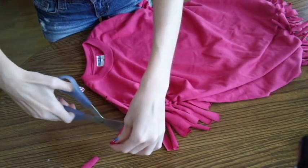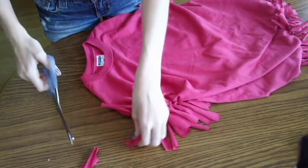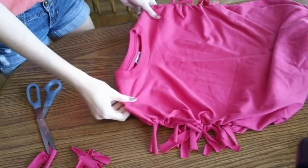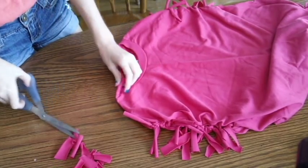The little fringe on the sleeves is kind of long and I didn't really like that, so I'm cutting it down a little bit. If you like it you can leave it, or you can cut it down like me.